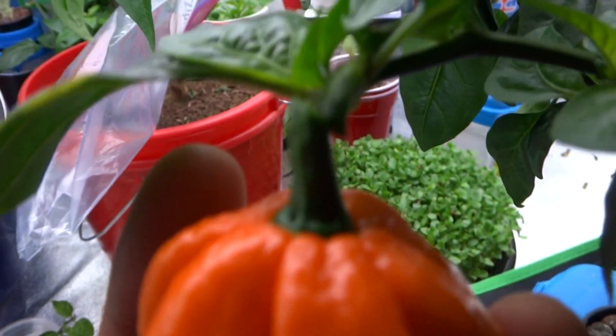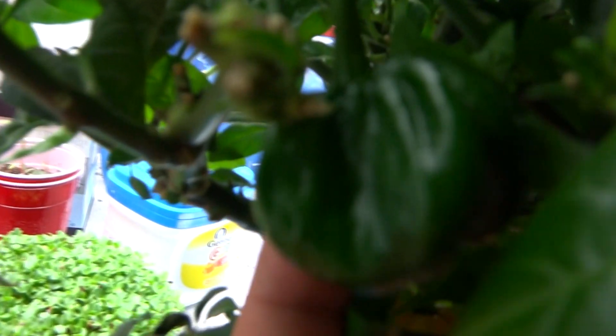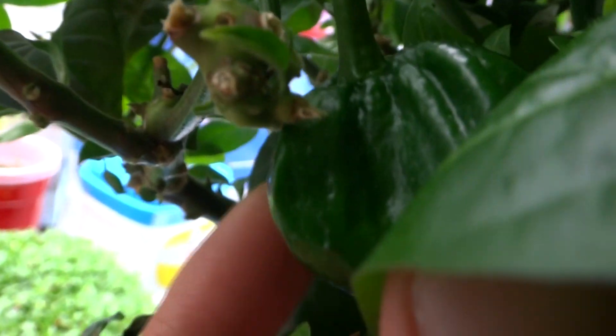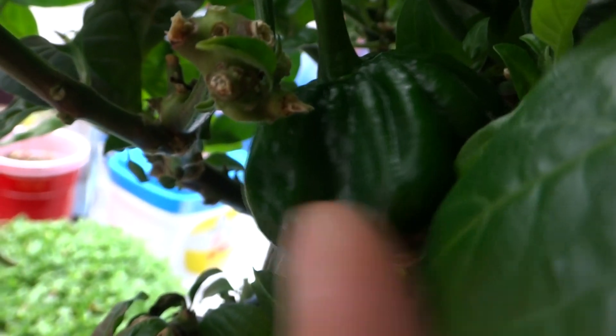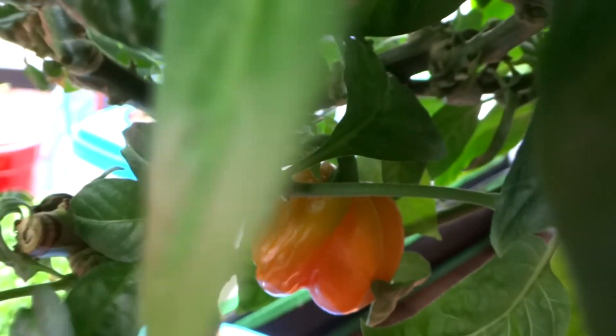So as you can see here, I just took this one off — he was right here, pretty good size. I just cut him off. And then I have another one there, and as you can see, this one is just completely green right here. So what I'm going to do to speed this up and get this one to ripen is to cut all of the other ones off. Let's cut him off right now.